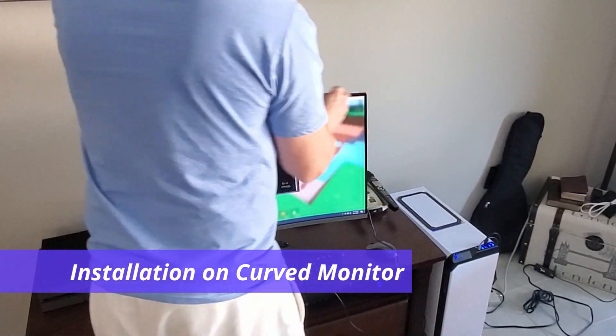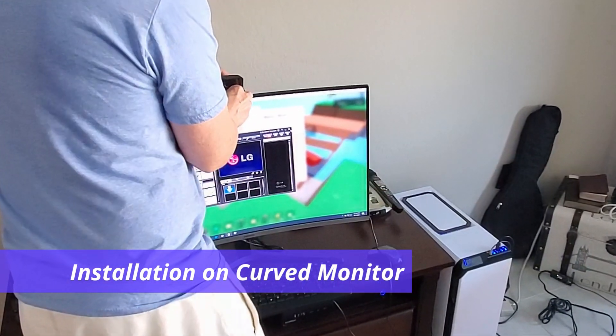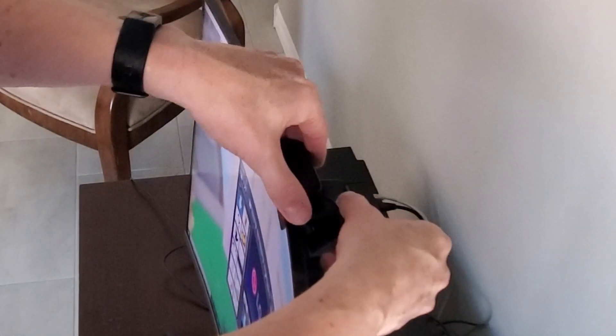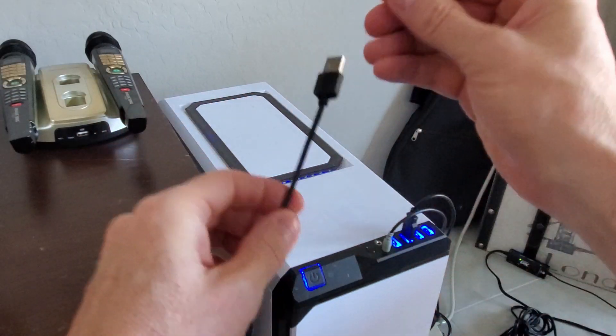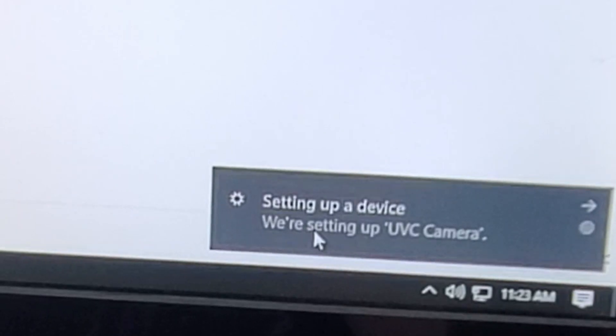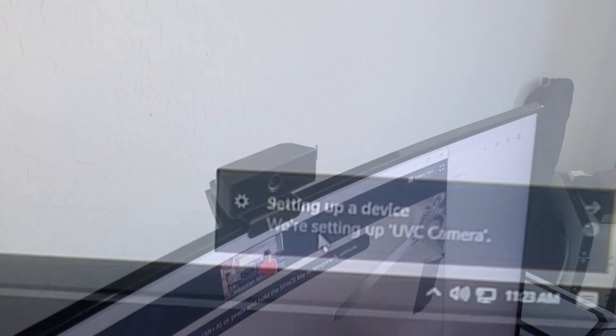It's a curved monitor and the webcam fits nicely — I can adjust the camera location after we get it hooked up. Simply plug the webcam's USB cable into any available USB port on the computer. After plugging in the USB, Windows should detect the device — give it a moment and you should see your face on the screen.